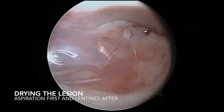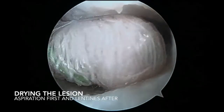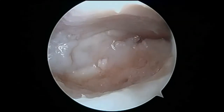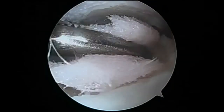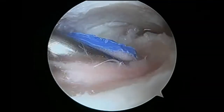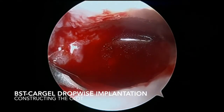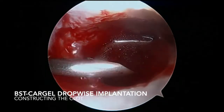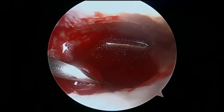After that, we proceed to dry the lesion, stopping the water pump and aspiration. Then, through a small cannula, we introduce gauze to directly dry the lesion as much as possible. When it is done, we proceed to implant drop-wise the BST-CarGel into the lesion area using a 16G needle. The objective is to construct the clot covering all subchondral defects of the talus.